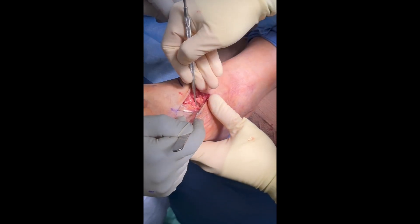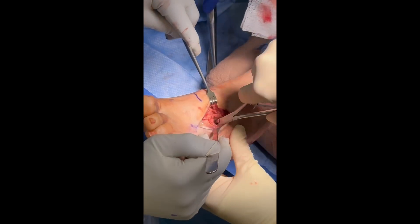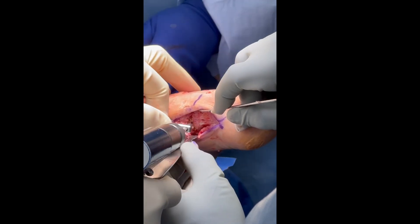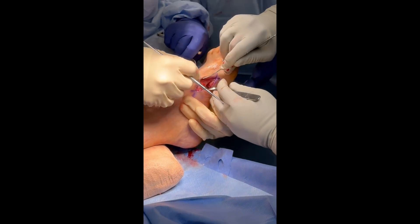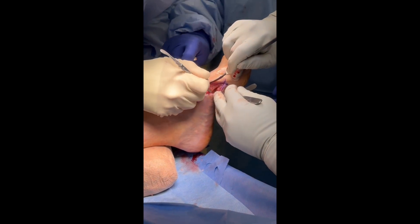All cartilaginous debris is then removed from each joint using curettes and rongeurs. Copious irrigation and reflux are used to confirm complete arthrodesis preparation. The subchondral bone of each metatarsal and cuneiform is then drilled to prepare for fusion. Bone graft is then carefully packed into each joint to be fused prior to proceeding with reduction and fixation.